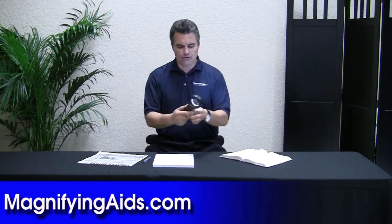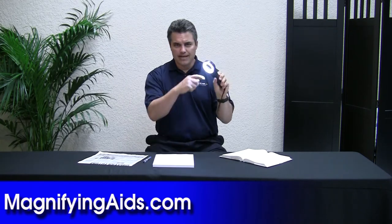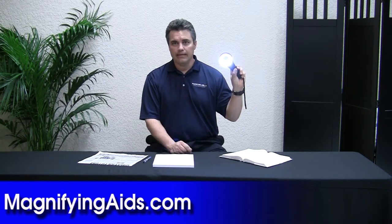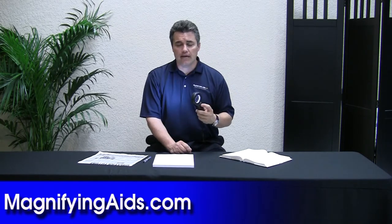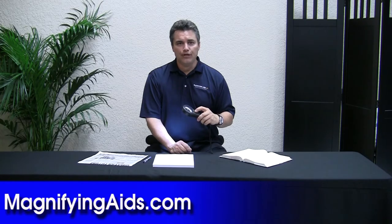Very great product, real popular in the industry, and it's really unique because it has 24 LED light bulbs underneath. If you have any other questions, you can reach us online at www.magnifyingaids.com. Thank you.